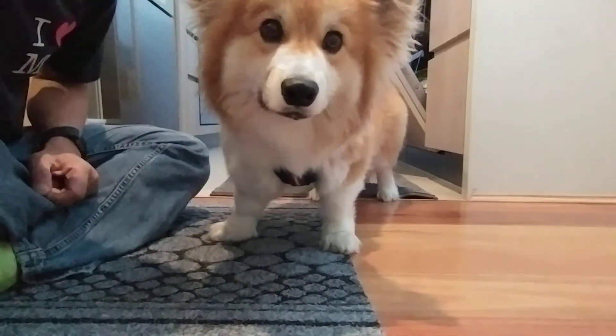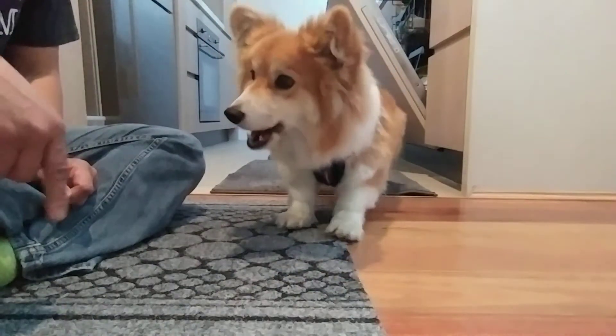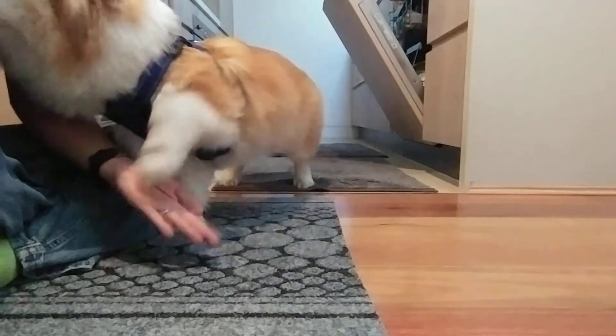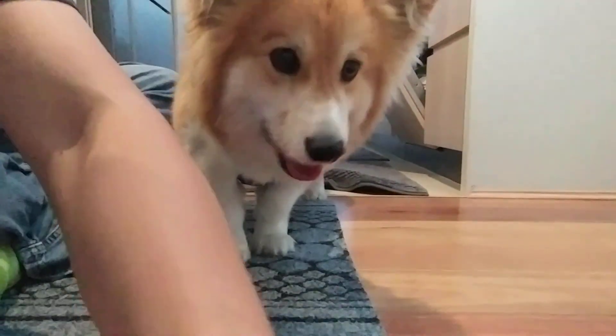Good boy for that. One, two, three. Good boy. Okay, go back. Go back. Yes, leg out. Yes. Roll over. Yeah. Right. Yes. And left. Yes. Good boy.